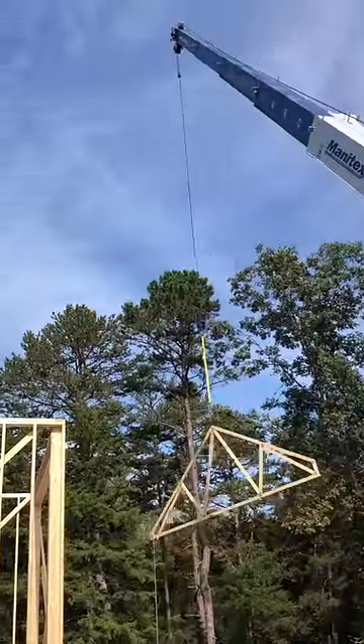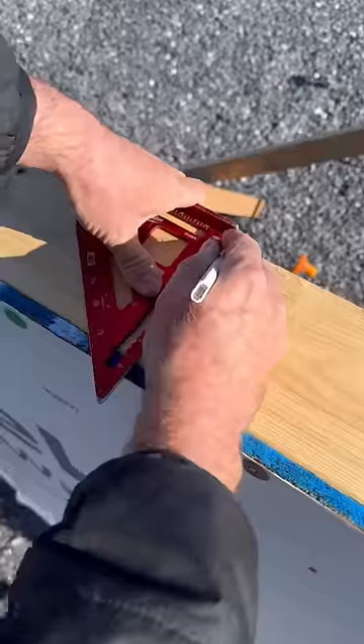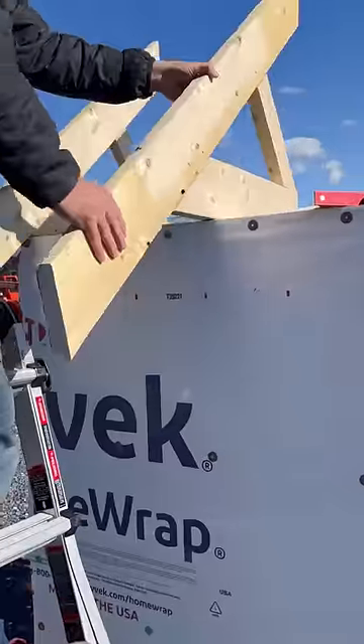Once the walls are framed, trusses are set in place using a crane or forklift. They're usually spaced on two foot centers.